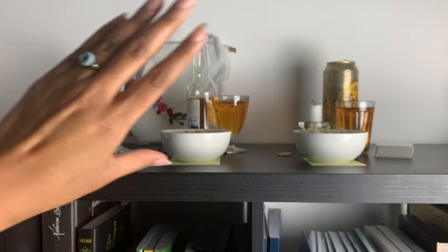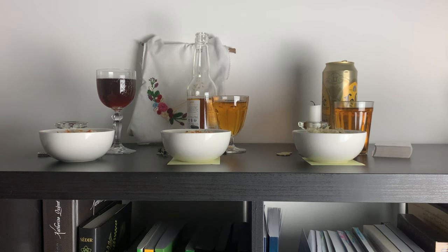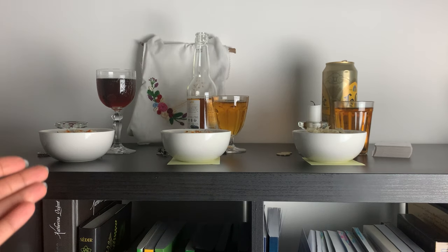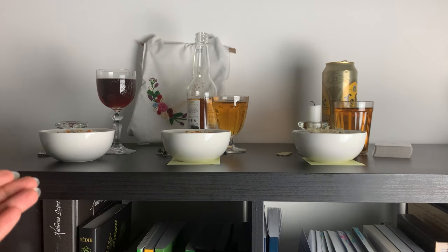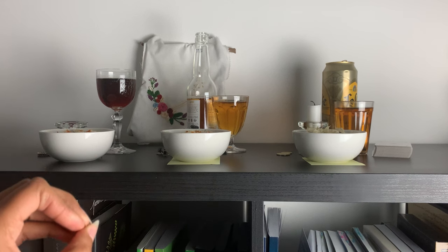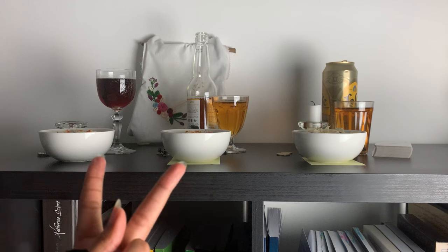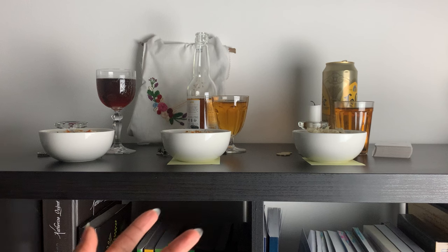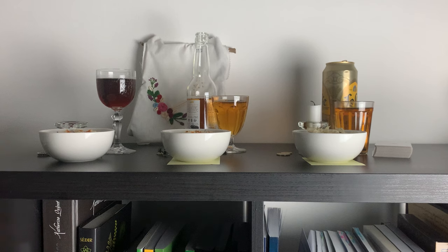This first space here is for my pombagiras and my malandro, and I'm gonna walk you through the items that I have on top of it. As you can see there's nothing super fancy, nothing super elaborate — it's just about the space for placing offerings. As I have mentioned in multiple videos before, I have two pombagiras and one malandro. I made offerings today, so that's why the little white pots are in here.